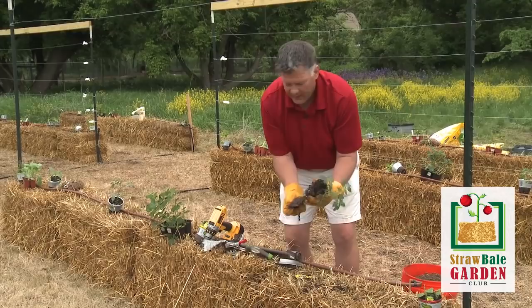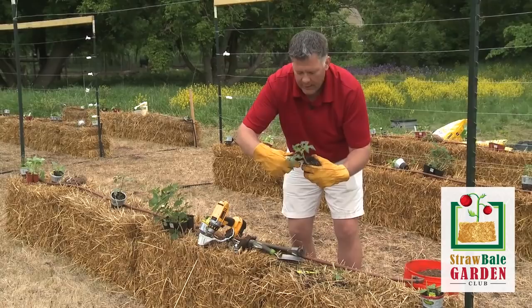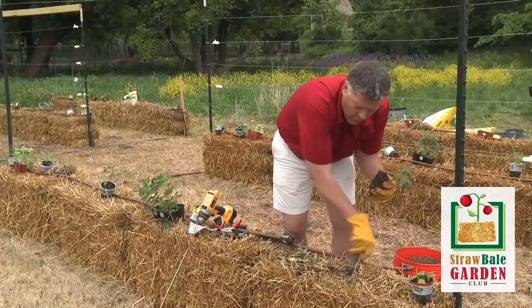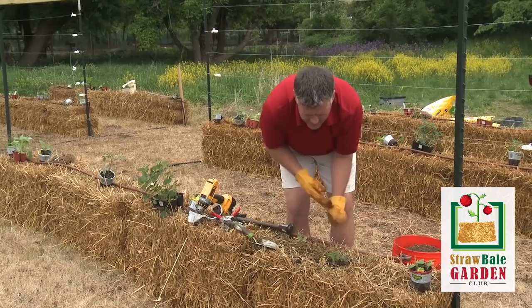This happens to be a tomato plant. With tomatoes, wherever there's a branch coming out, if you snip that off with your pruning shears, that will turn into a root if you bury it underground. So we're going to snip a few of these little branches off and just leave the top level of branches. Now we're going to make a hole in the bale — just squish it back and forth. These bales are loose enough to make a hole fairly easily, and then we're going to shove this tomato plant right down into the bale and bury it so that just the top is sticking out.